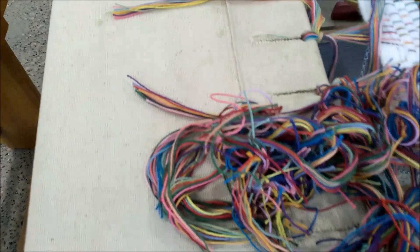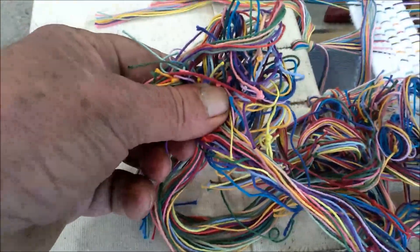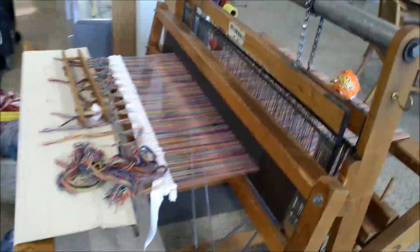This is the new warp that I put on. You can see it's more pastel-y — this was the old warp, which is more of the primary colors. But I've got to tie it on. And there — that is my mother, 91 years old. 91 in a day.